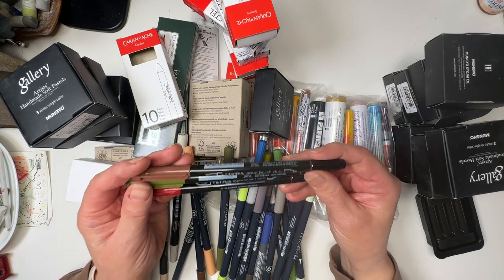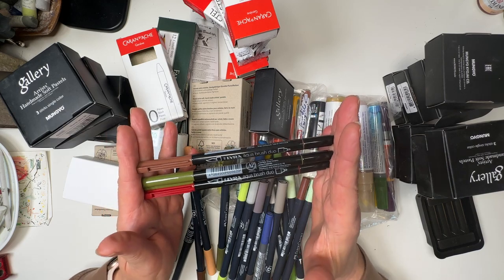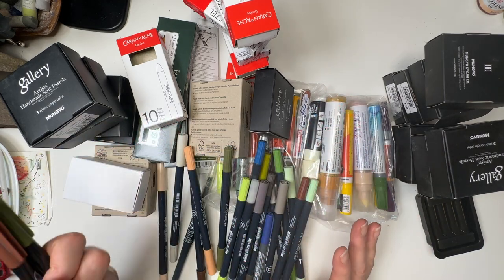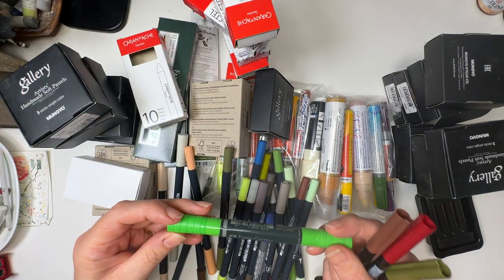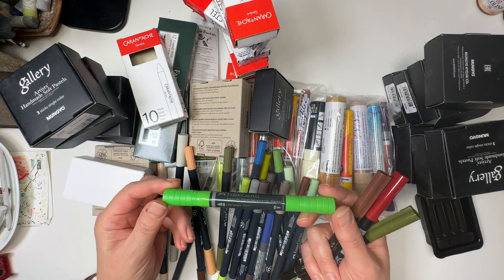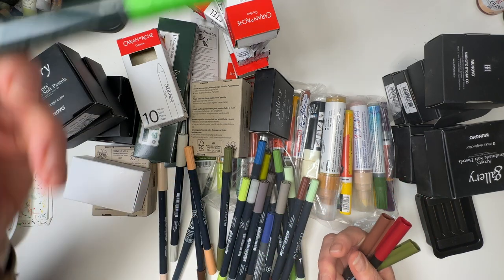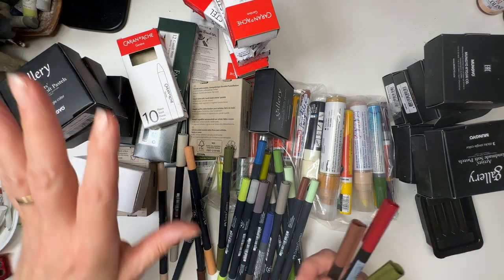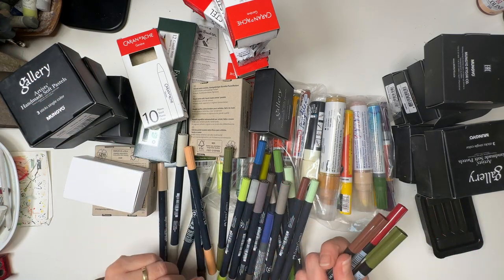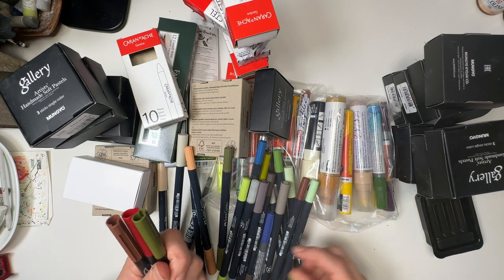These markers — I'm using them more and more and finding that I can use them for more and more things. They've got fabulous control, all of these. Whether it's the slightly thicker ones — like this is an Albrecht Dürer watercolour marker in a green that I'll probably never use, but I've got them all, so why not have the green? Don't want anyone to get left out. They're great, they've got different uses, and I'm getting a nice collection together.